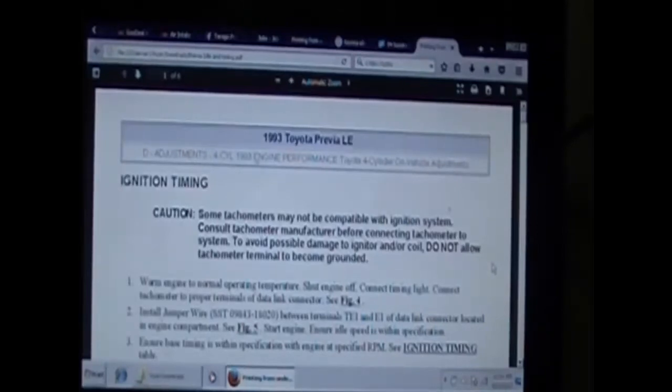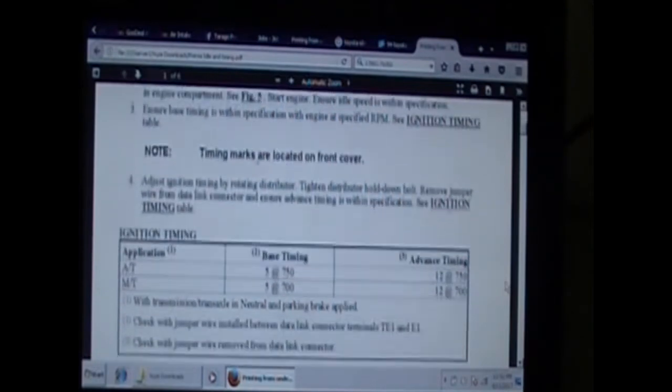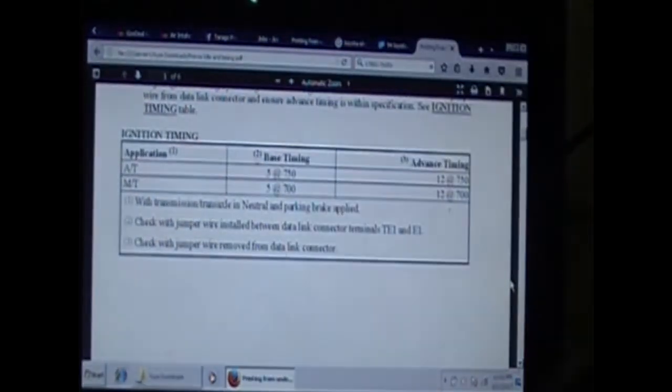You can read this with me — it says to warm the engine up to normal temperature, shut the engine off, connect the timing light, connect the tachometer (which I don't need to connect because the van has one), put the jumper wire in between TE1 and E1, which will take away the advanced timing. First of all I have to get the idle down — for automatic transmission that's 750, for manual it's 700 RPM.